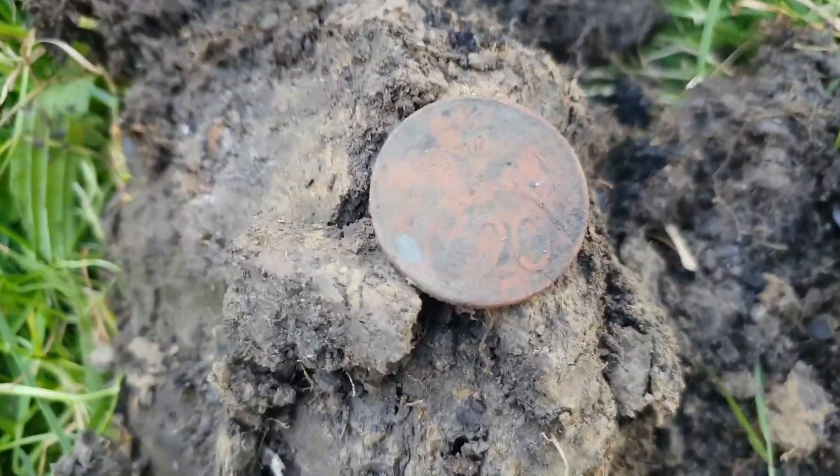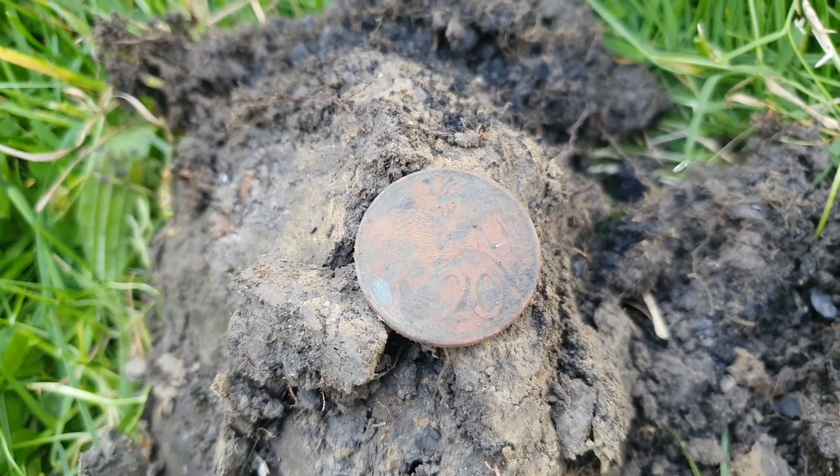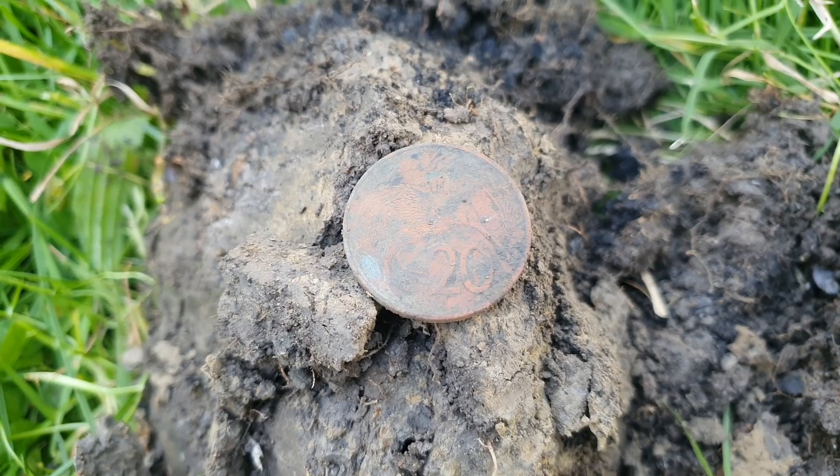They are one and two dollar coins, so yeah, sweet — and they ring up quite nicely. It rang up as a 32, and every time I've tried to dig a 32 all I've got is a pull tab. So, interesting, interesting.